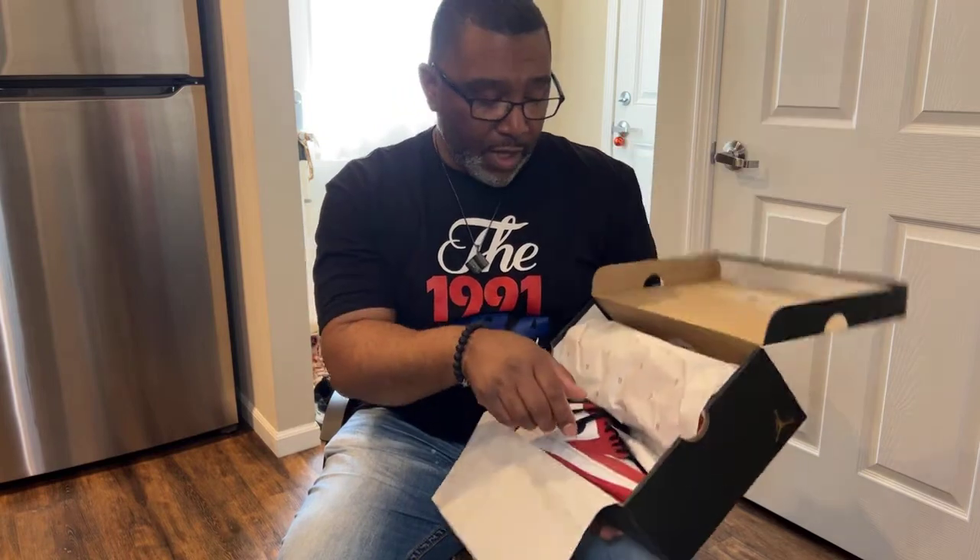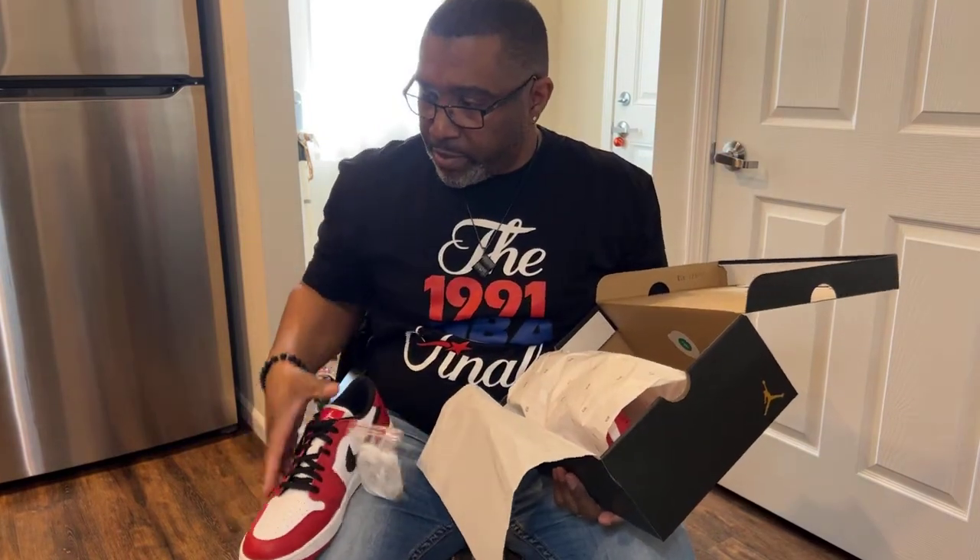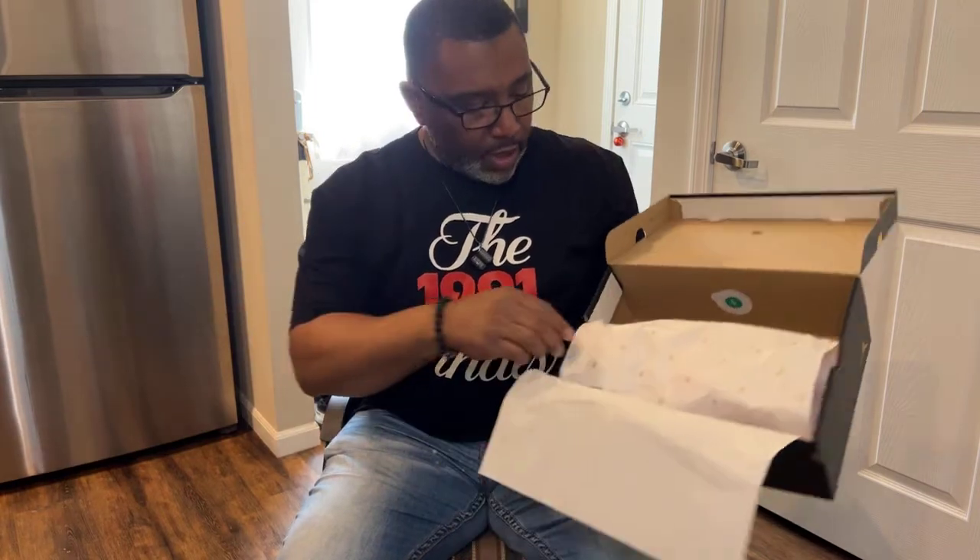Man, I wish these were high tops — the highs — because I've never seen an actual Chicago in hand. But if these are close to the original Chicago, I might end up getting those reimagines, or they're gonna find a way to get the original Chicagos, because these are clean.